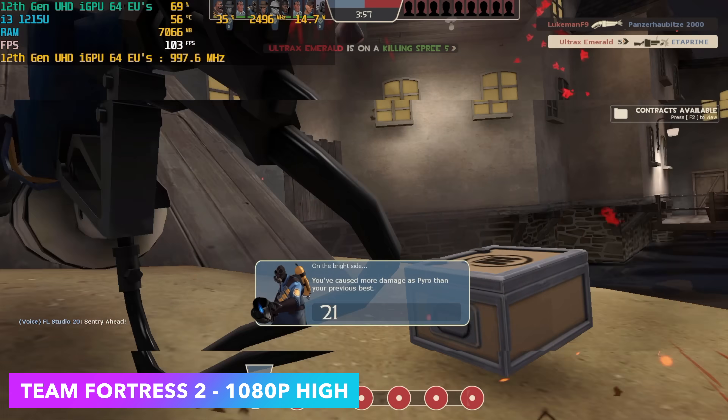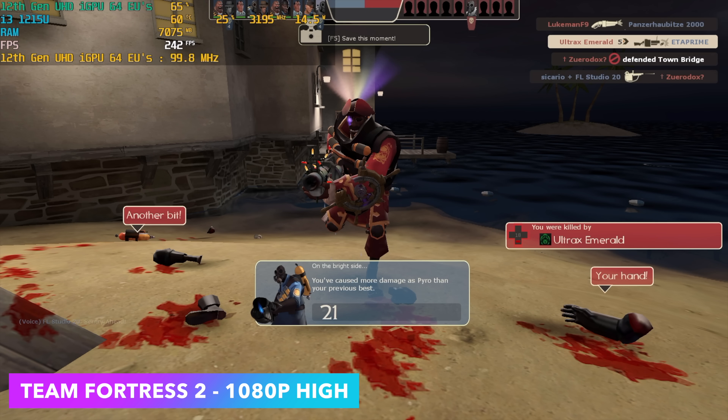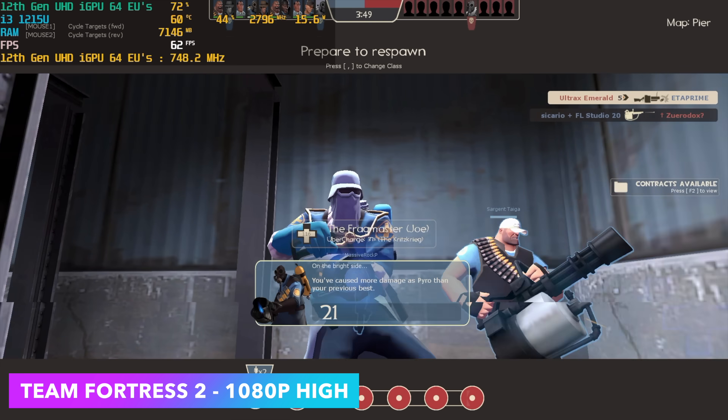Here's Team Fortress 2 at 1080p high settings. As soon as I spawn, coming out of this area, I would die almost immediately due to all the bots, but it does run pretty decently.